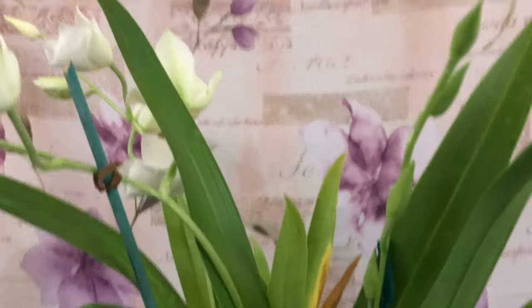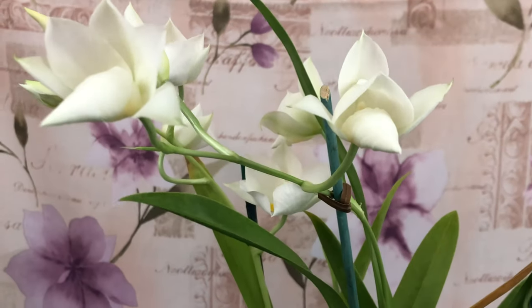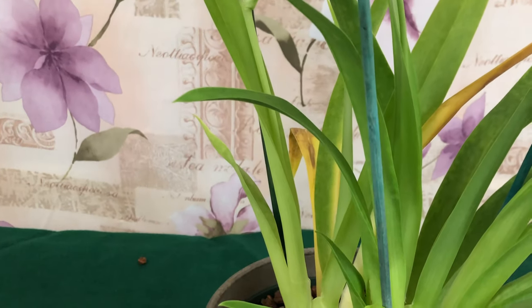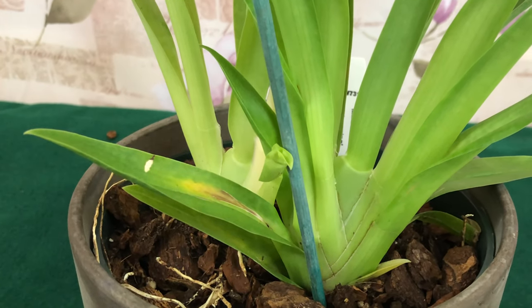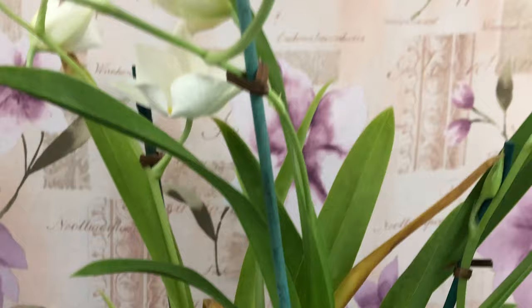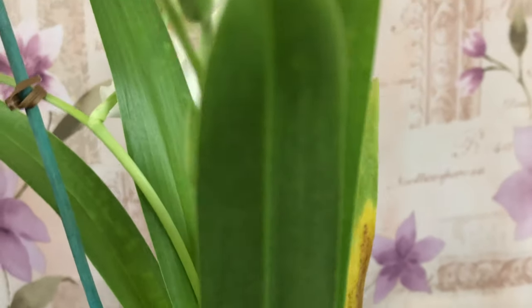The light requirement for Miltoniopsis is fairly low. You may provide your plants with slightly higher light intensity than for a Phalaenopsis orchid. North-facing windows are the only ones you don't want to use. Monitor the color of the leaves, as they are the best indication of whether your Miltoniopsis orchids are receiving too much or too little light.